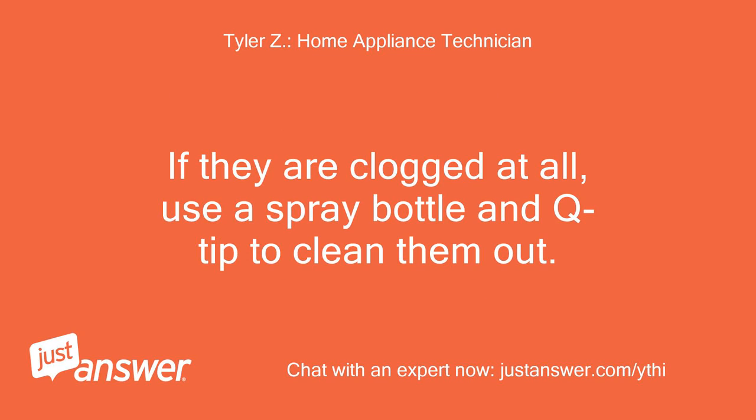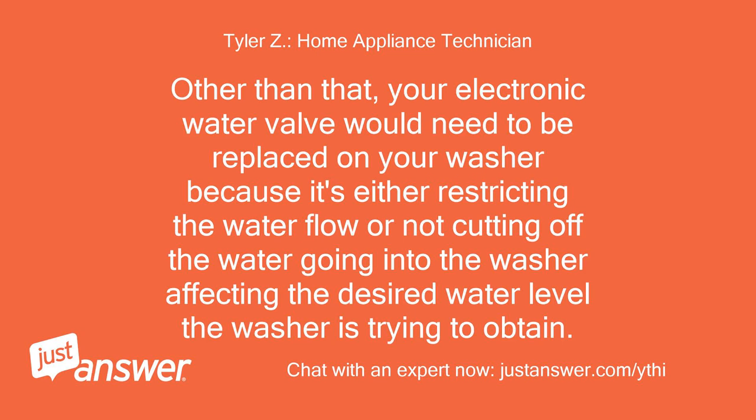If the screens are clogged at all, use a spray bottle and Q-tip to clean them out. Other than that, your electronic water valve would need to be replaced, because it's either restricting the water flow or not cutting off the water going into the washer, affecting the desired water level the washer is trying to obtain.